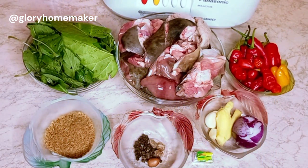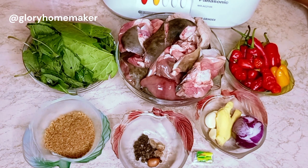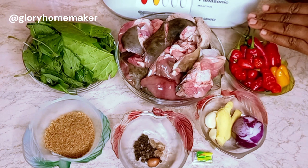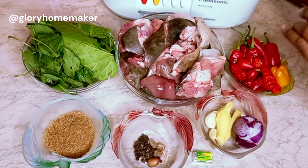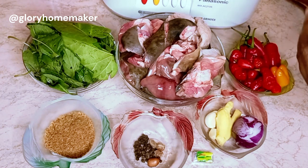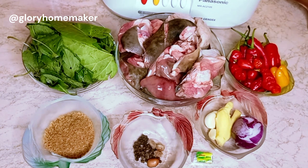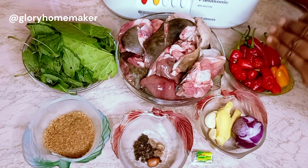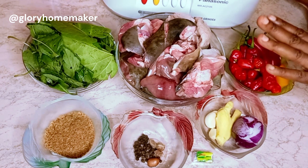Welcome! In this video I'll be making Nigerian goat meat pepper soup. I will leave a list of all the ingredients in the description box — just click on the 'see more' text below this video and you will see a list of all the ingredients and more that I'll be using for this special goat meat recipe.